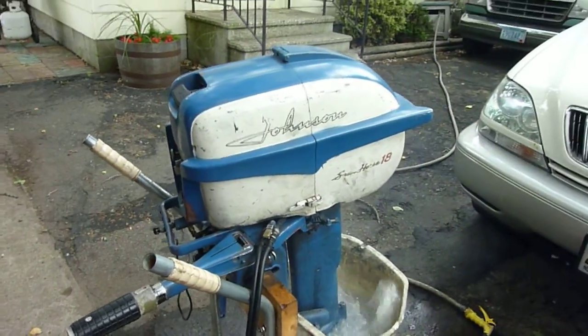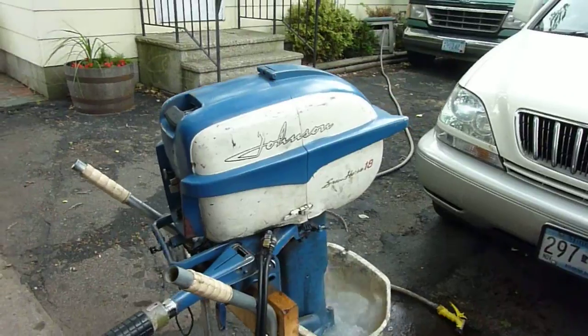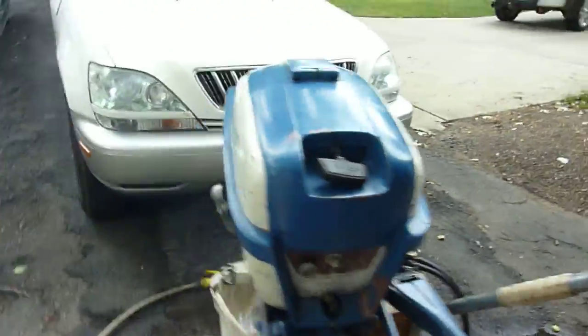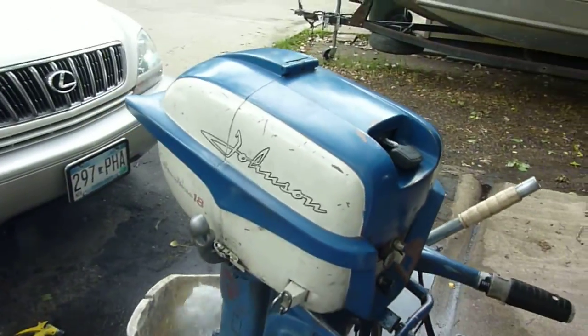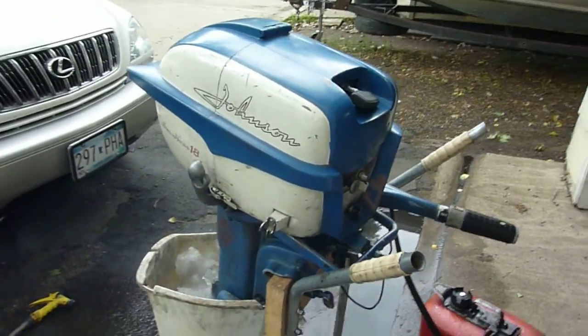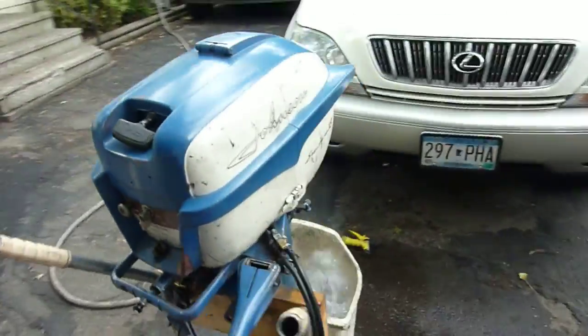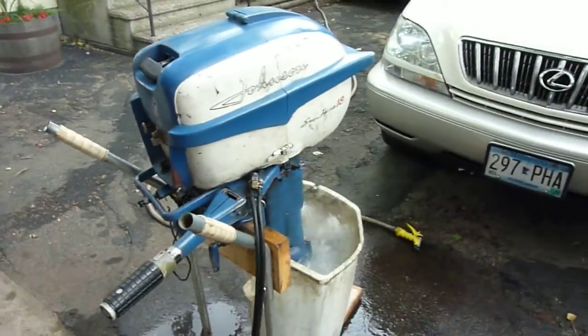I should mention however that the guy who had this painted it blue and white. I'm not exactly sure why — the original color on these is maroon. I'll be putting this motor on eBay and Craigslist.